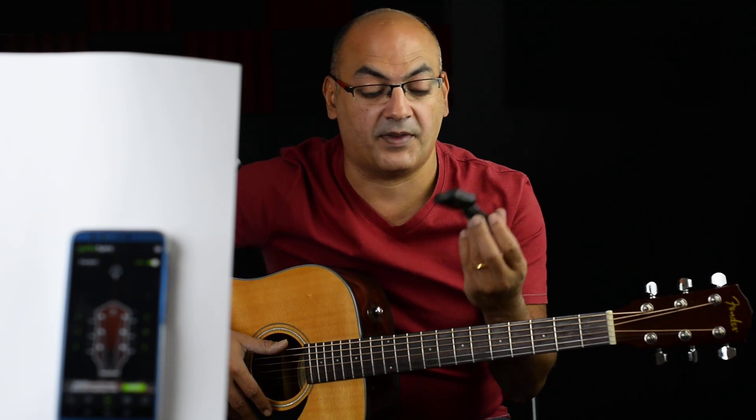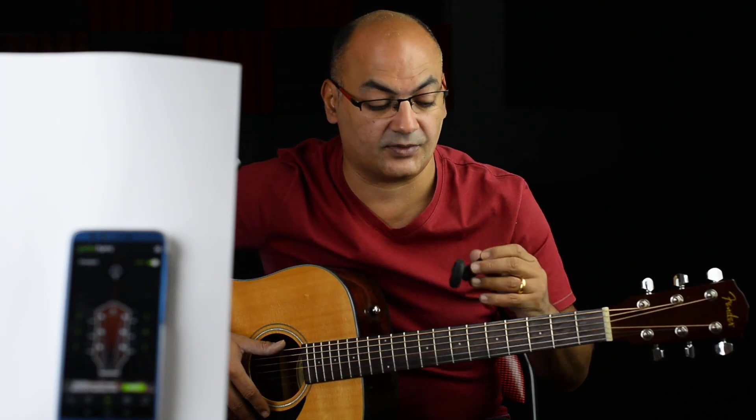This clip-on tuner is totally recommended because it gets the sound from the wood, so it's not affected by other noises. If you have other instruments or people talking around you, the application might get confused, but the clip-on tuner will not, because it gets the sound from the guitar itself.